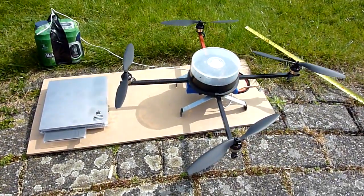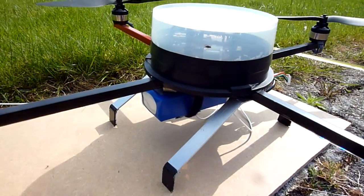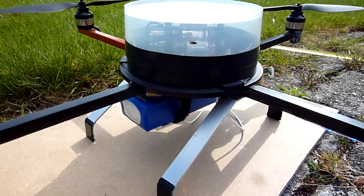As you can see here I've got my microcopter quadro ready. There's a Turnigy LiPo battery there — 3000 milliamp hours.